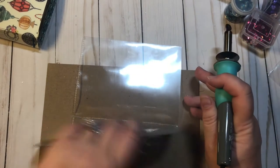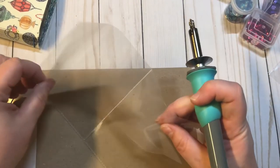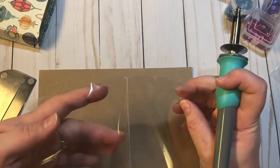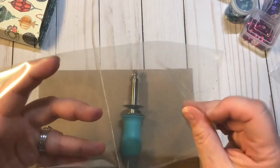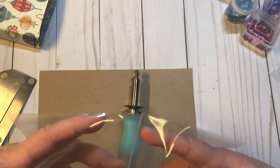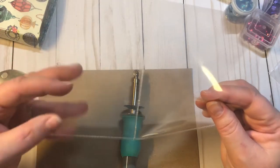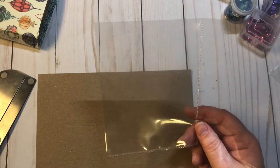There we go. What I also like to do is go through and put my hand in there to just see if I can feel it coming apart at all. This one looks like it is fused perfectly. For my shaker pocket, I went ahead and picked out some sequins that kind of match with the colors of my paper.